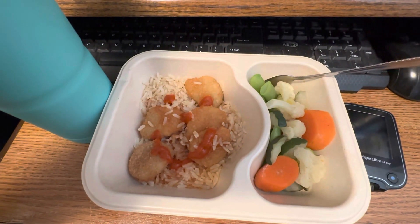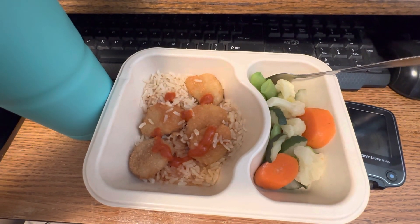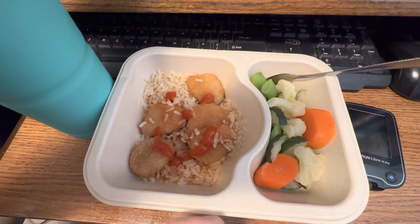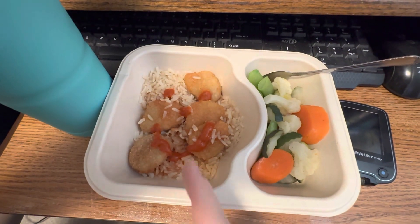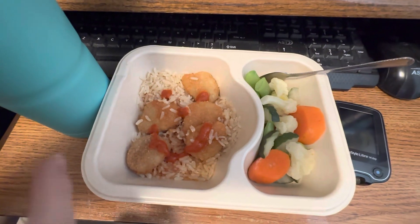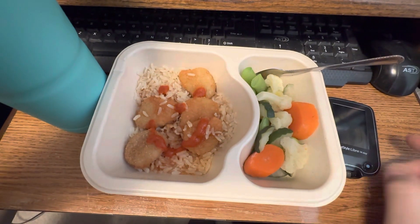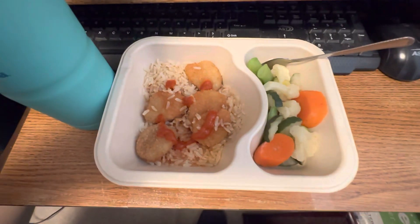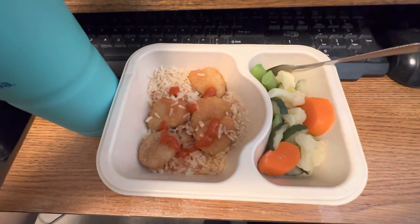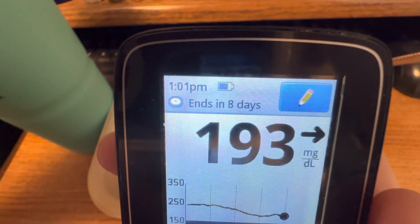Hi guys, I'm back. This is what I'm having for my noon and 2pm containers, and I am running late. It's a Meals on Wheels dinner — sweet and sour chicken, and I put a sriracha smiley face to give it a little spice. There are veggies on the side and I've got my ice water with lemon juice. I'm going to check my sugar real quick. My blood sugar is currently 193 and it's 1:01pm.